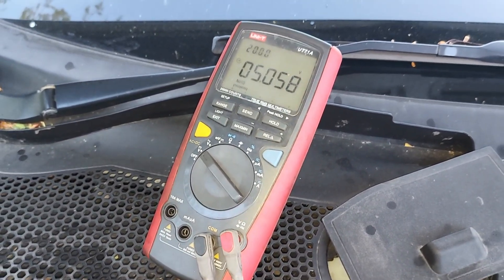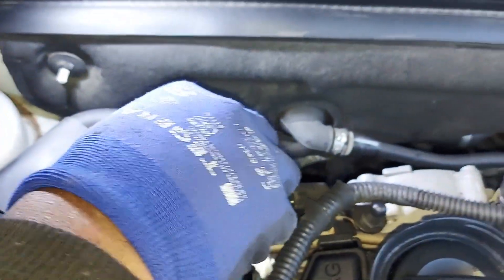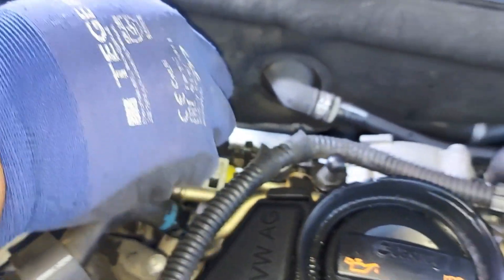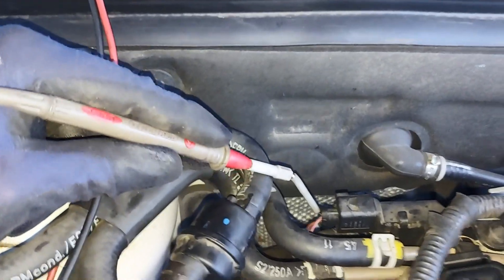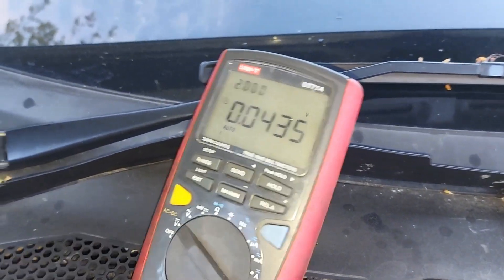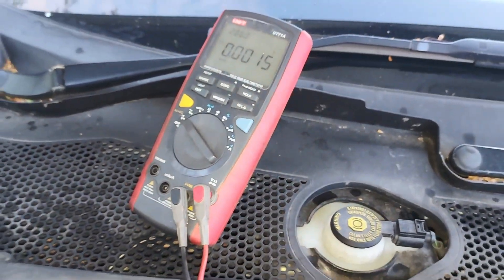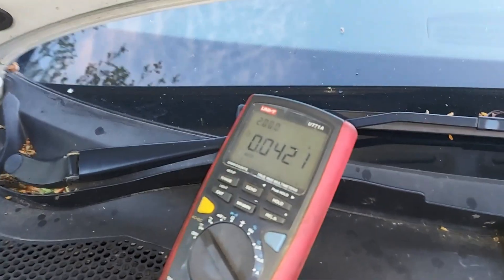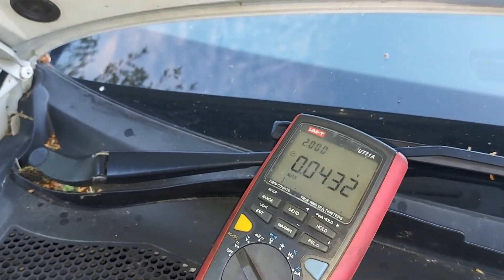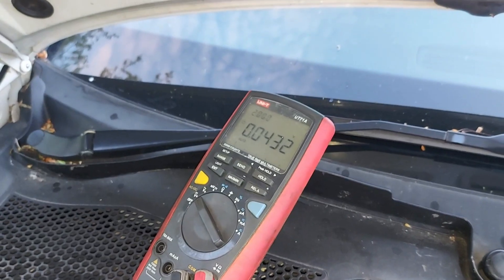Then I will go to pin number two and then three. On pin number two we got five volts on pin number one. Look at that — that's 0.427. Notice something here: this is our ground. It's not reading zero — you've got numbers there. If you just read zero completely, then you know you've got an open.